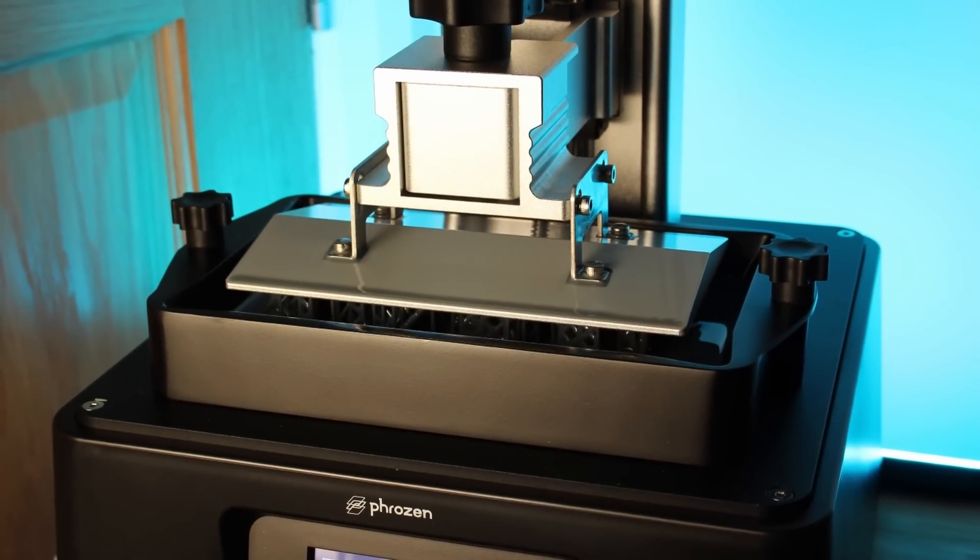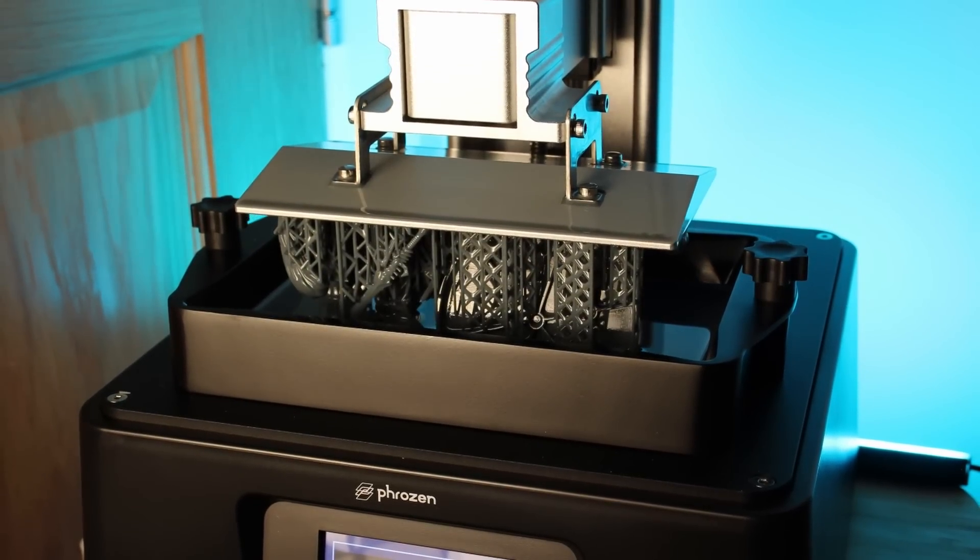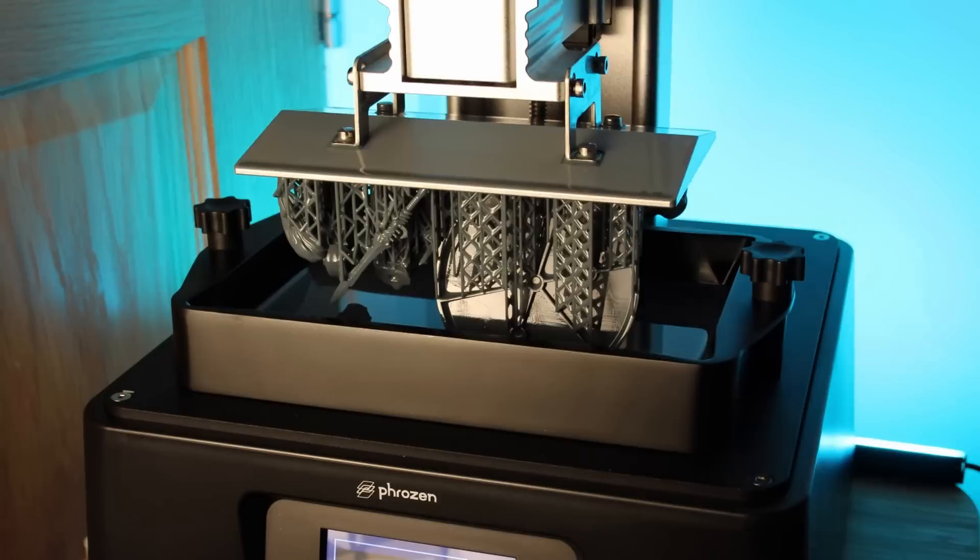Now it's time for the fun part. I fired up the forges on the Sonic Mini and began printing the Avatar of Kane. I should mention now, this model is $110 from Games Workshop. If you have bought this model, you probably don't want to keep watching because later on I'm going to show you how much it cost me. And all I'll say for now is, it's shocking.